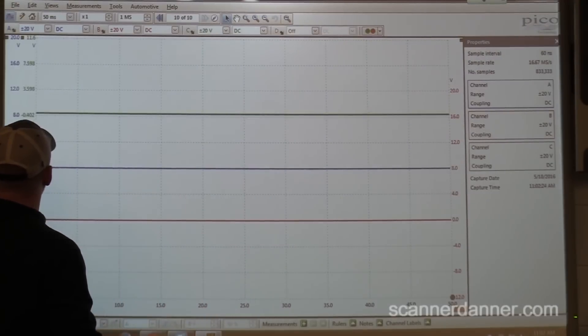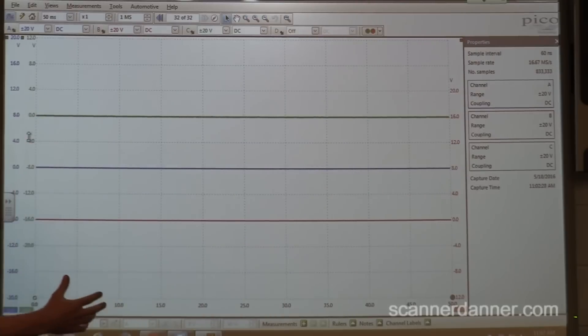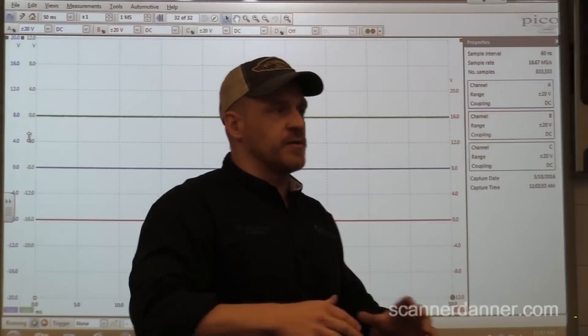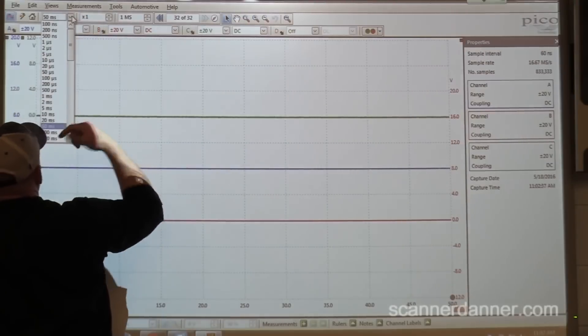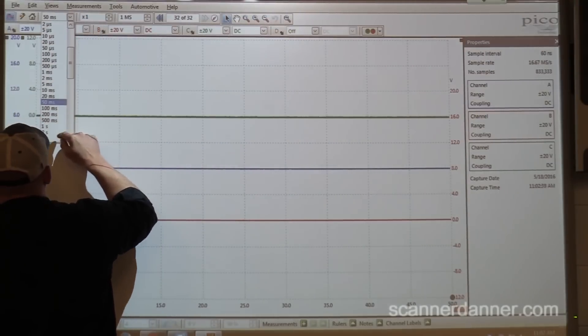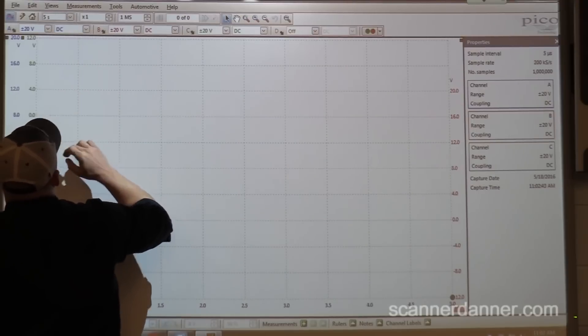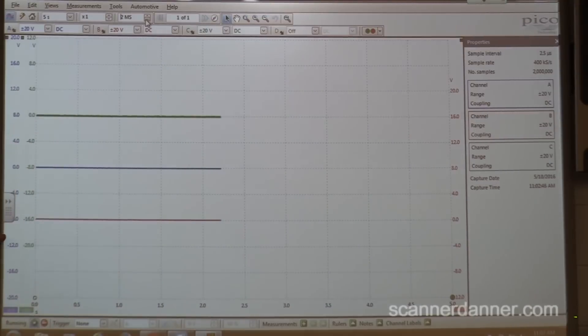The Pico lets us take really long time bases and zoom in on different segments. I'm going to set this to a 5-second screen, take my sample rate up just a little bit to make sure we're not missing anything. I believe I'm ready, if you are Shane, to go ahead and crank that.